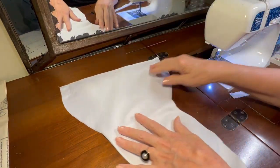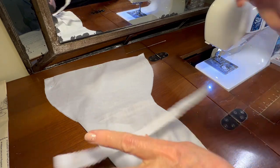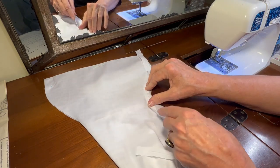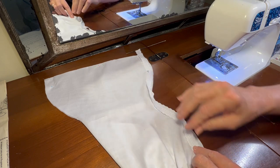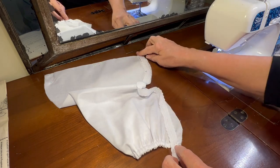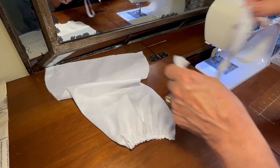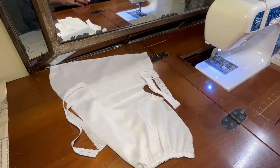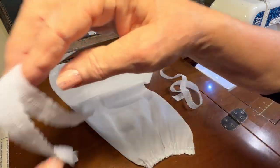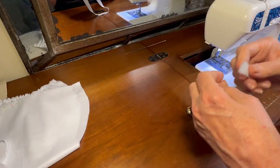The next thing I needed to do was cut two pieces of entredeux that are roughly the length of the leg opening. I just laid my entredeux along the leg opening, gave myself about an inch of wiggle room on either side, and I've cut two pieces of entredeux — one for each side of the leg openings. The next thing I need to do is cut some pieces of lace that are one and a half times the length of the entredeux.